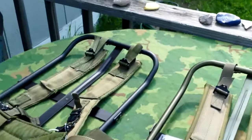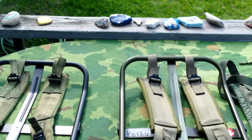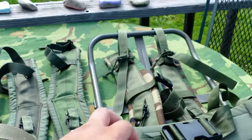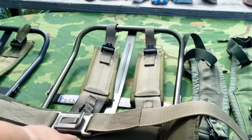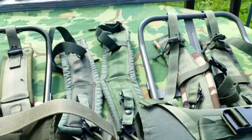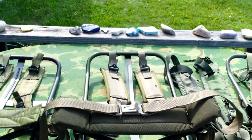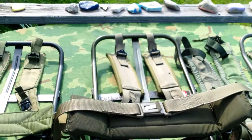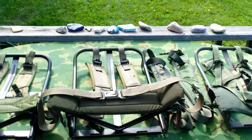So yeah guys, there's the overview of all three different types of Alice frames: LC1, first pattern LC2, second pattern LC2 — 70s, 70s through the 90s, 90s to early 2000s. If you guys have any questions about these things or want to know more, I have a few videos about these two. This is the first video for that one. As always guys, have a nice day.